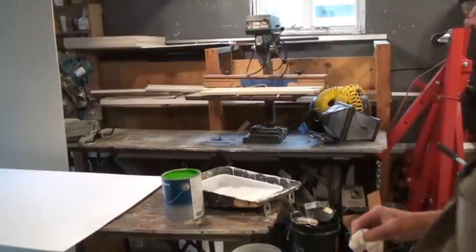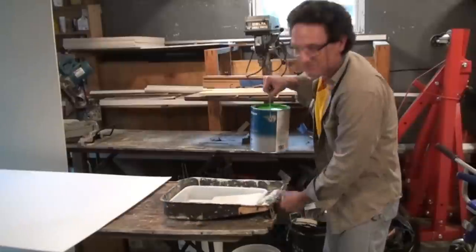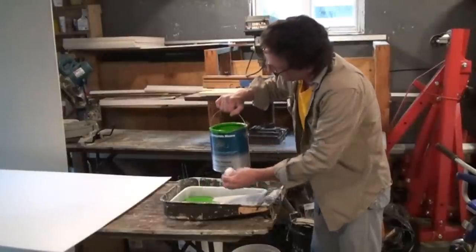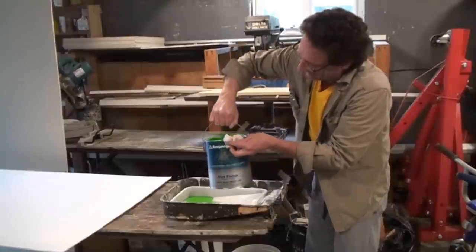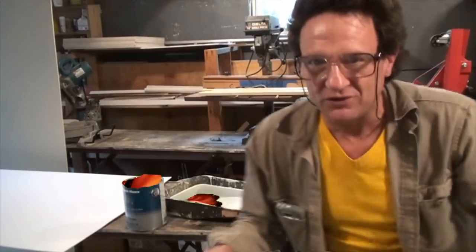You're gonna use latex paint — it cleans up with water, so even the 59-cent disposable liner can be used again. Now I'm gonna pour the paint from the can into the tray. Don't fill the tray too much, and wipe up any drips off the side of the can. If you watched my video on stirring a can of paint, there are tips about the rim of the can so it doesn't spill over the side.